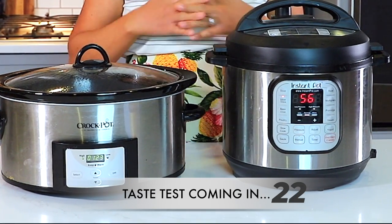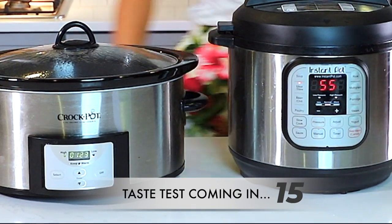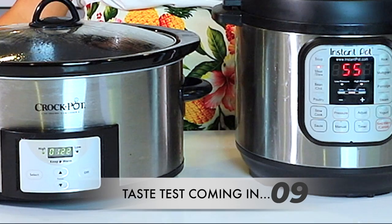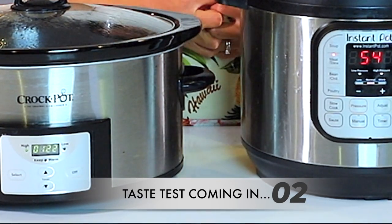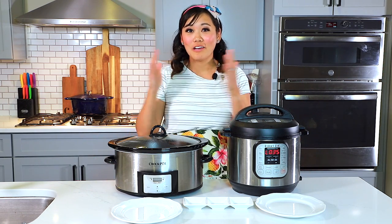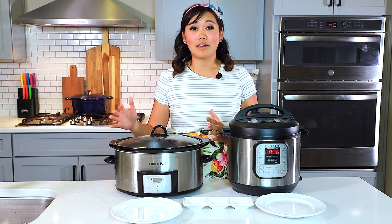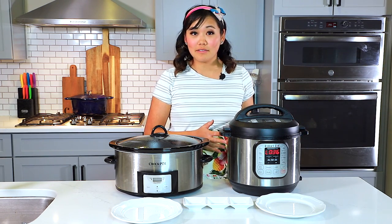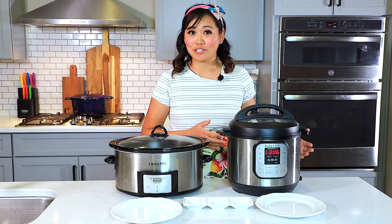If you like this video and want to see more instant pot versus crock pot showdowns, tell me what recipe I should use in the comments below. Okay guys, it is the moment of truth — the unveiling of the instant pot versus crock pot roast. The crock pot has been cooking this roast for eight hours on low, and the instant pot has been cooking the roast for one and a half hours total. 60 minutes of that was pressure cooking, and then it took about 30 minutes for the pin to drop on a natural pressure release.